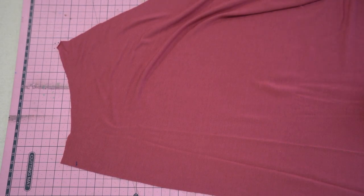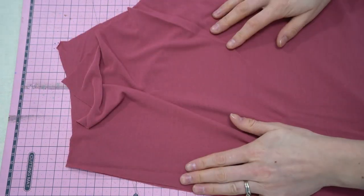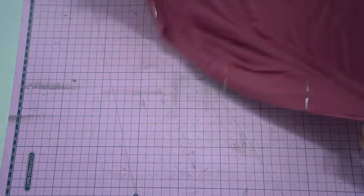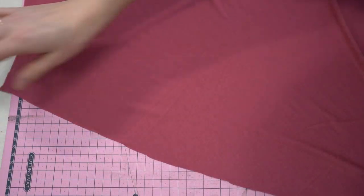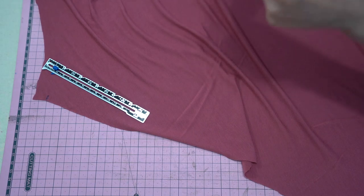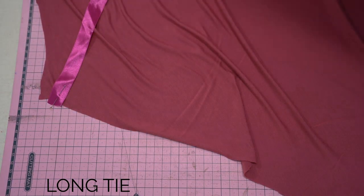Now on to the skirt. We're going to place the two back pieces right sides together and stitch down that back seam. Honestly, if I made this again I would cut the back piece on the fold — this is an unnecessary seam and it's not even shown in the line drawings. But we'll follow the pattern. I originally placed a ribbon here because I was going to use ribbon ties, then realized it doesn't look good.